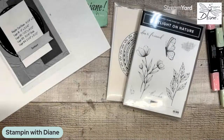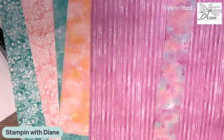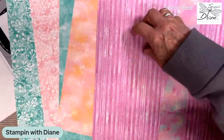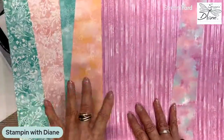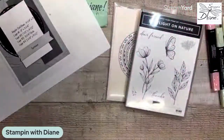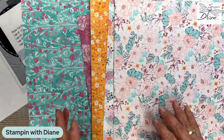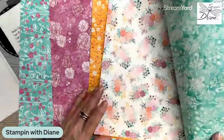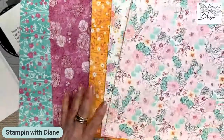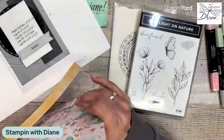So we are going to use this paper here. I keep forgetting the names, but this is called Delightful Floral, and it's part of the Unbound Beauty Suite. This has got the new in-colors in there, and then these are the other side of them. It has two bundles that go along with it — ones with words and labels, and ones with flowers and different-looking things. So we're going to be using some of that today as well.